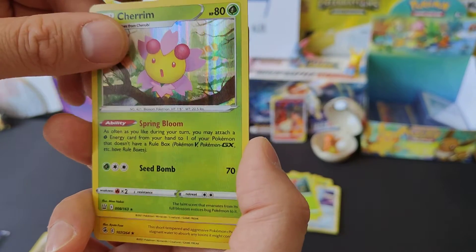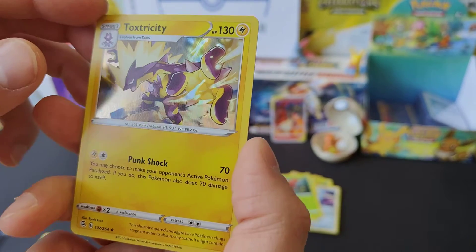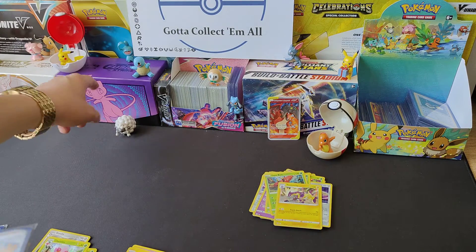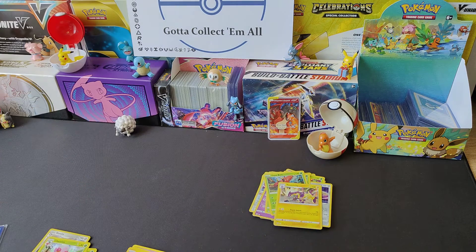Chair Room. Toxtricity - loads of these from when I bought the Fusion Strike ETB and when I bought the Fusion Strike booster box. Obviously that was a bit before I started doing the videos, or obviously I would have been doing videos for them. But unfortunately you've got to start somewhere.